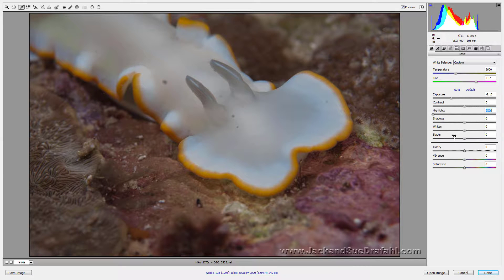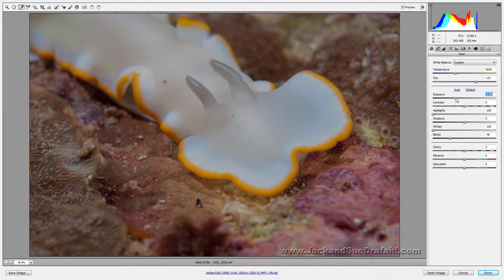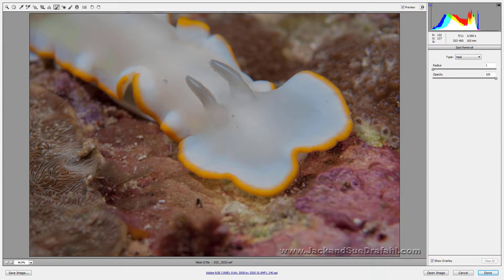Now I want to get some highlights pulled in, so let's pull the highlights down. I need to pull the whites down, and then maybe add some blacks in there. Now it's a little dark so I'm going to bring the exposure back up. We have some camera artifacts showing up, so let's go up to the retouch brush and just click and drag to get rid of those quickly.